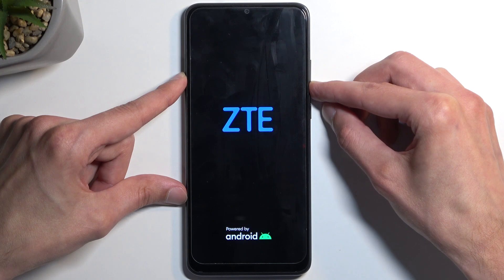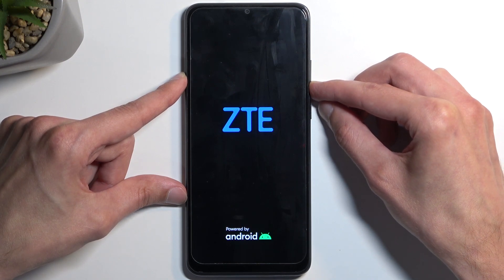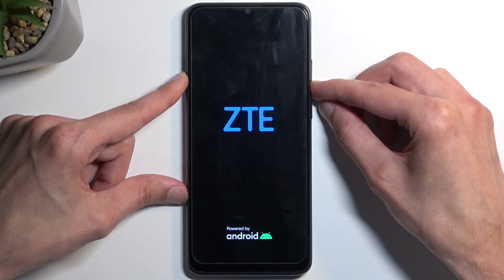There we go. Once you see the ZTE logo, let go of the power button but keep holding volume down.